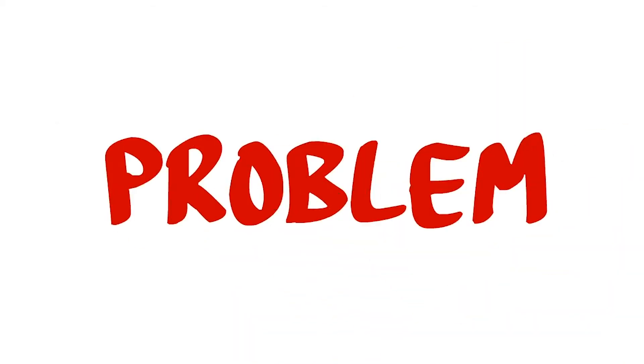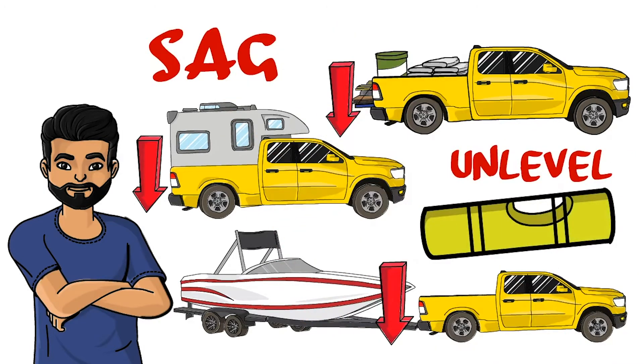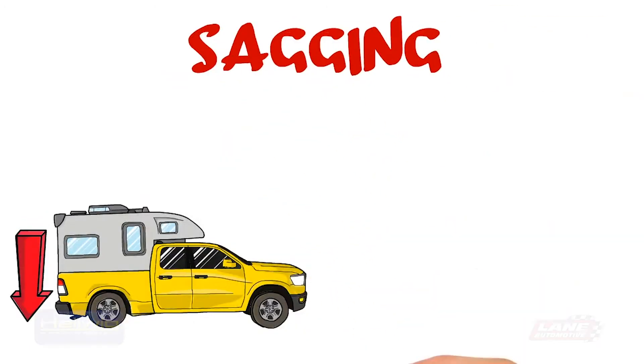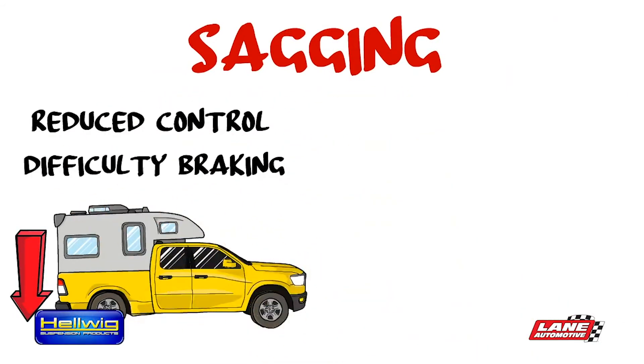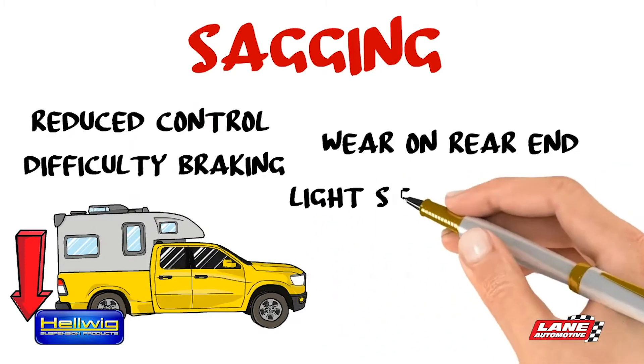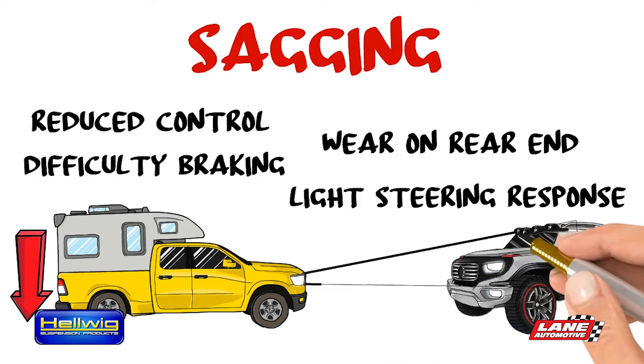The problem is that all these things make the back end of his truck sag. This sagging leads to a reduction in control, difficulty braking, uneven wear of his tires, increased wear and tear on the rear end components, and his headlights raise and hit people in the eyes instead of pointing at the road.